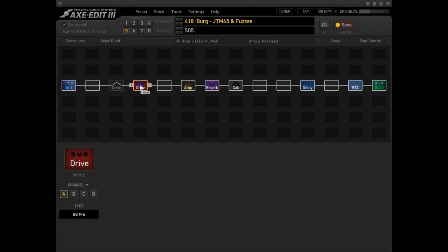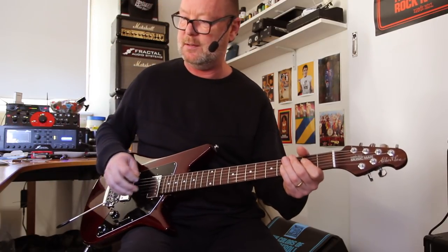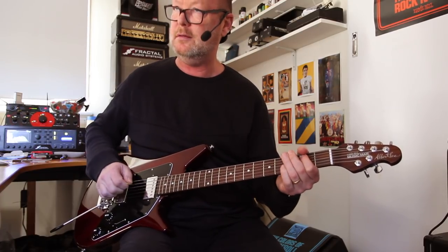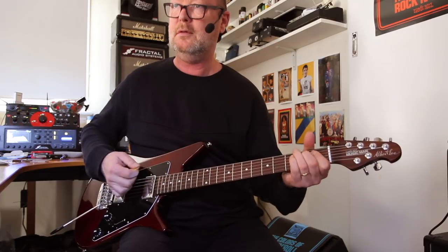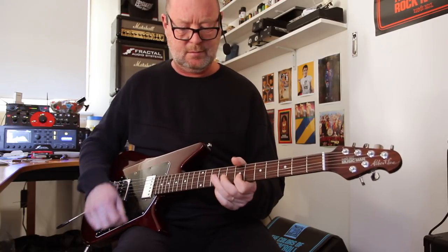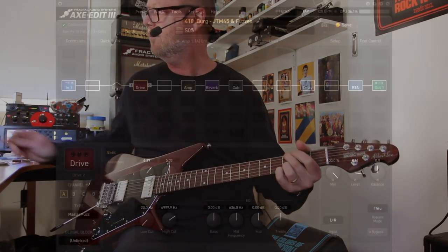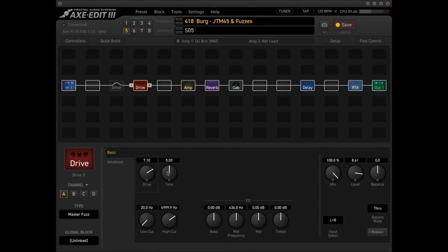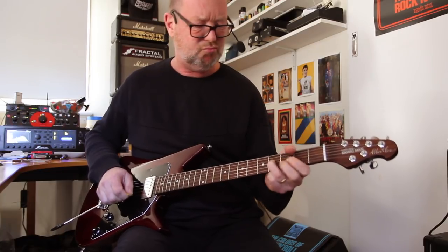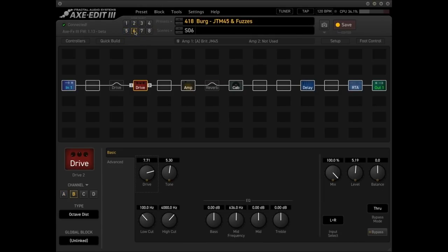Scene five brings in the second drive block, and it is the Master Fuzz, which is their emulation of a FZ1A Gibson Maestro Fuzz Tone. Probably not quite as gnarly as the real thing, but close enough — especially if you use it with a Fender amp or something like that.